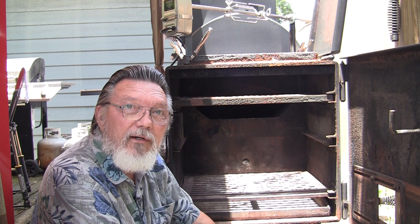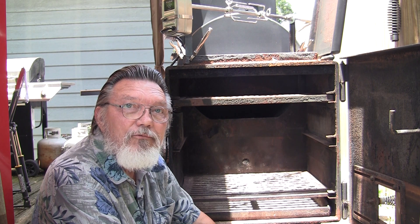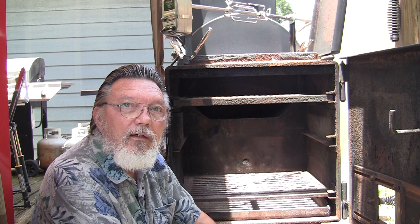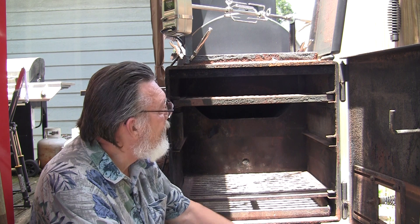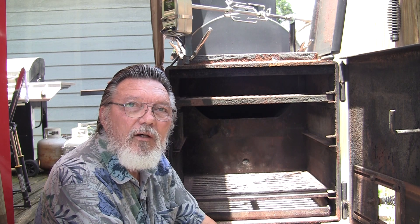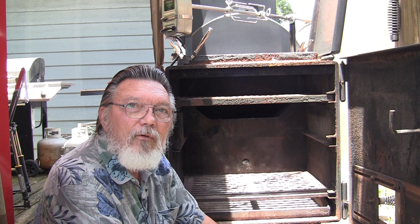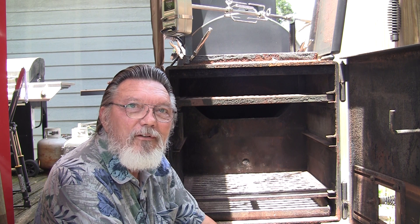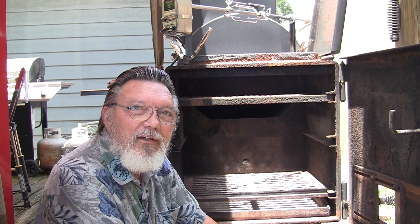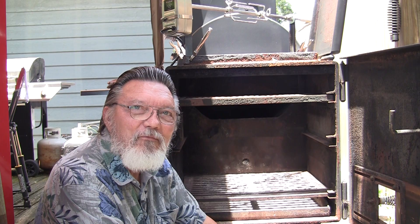I'm a little concerned with flare-up — chicken drips a lot of grease. If we end up with a flare-up, I'll probably put a pan right underneath it. I don't think that will affect the heat coming up around the pan and roasting the chicken. This first run is an experiment. I've got a plan, so stick around and let's see if I burn this chicken up or not.